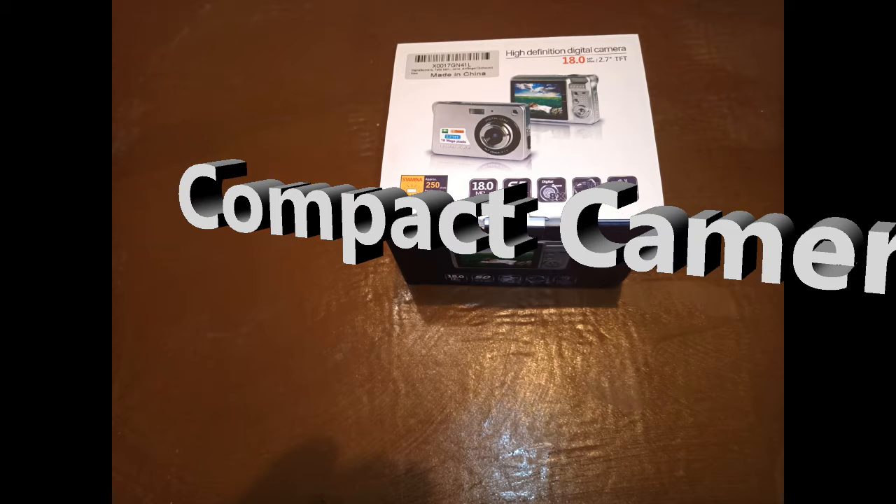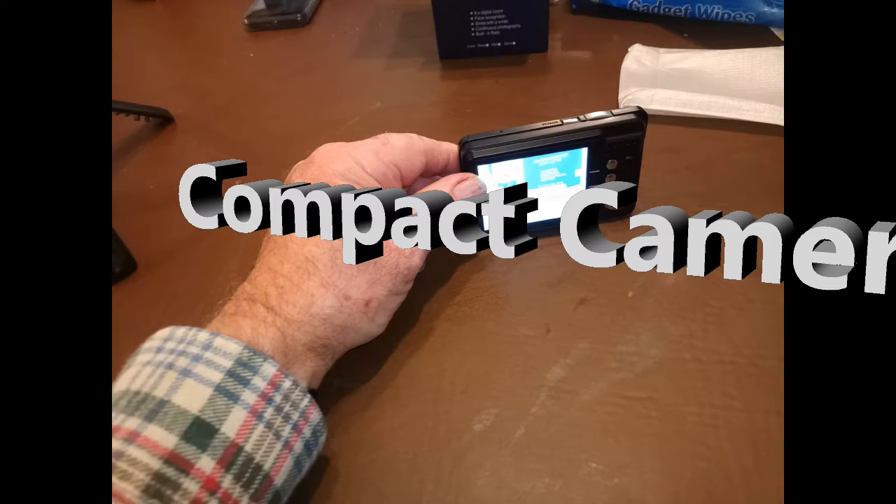Hi, this is my review video for a handy little camera sold by Katern. First of all, I'm just going to take a quick look at the camera itself.